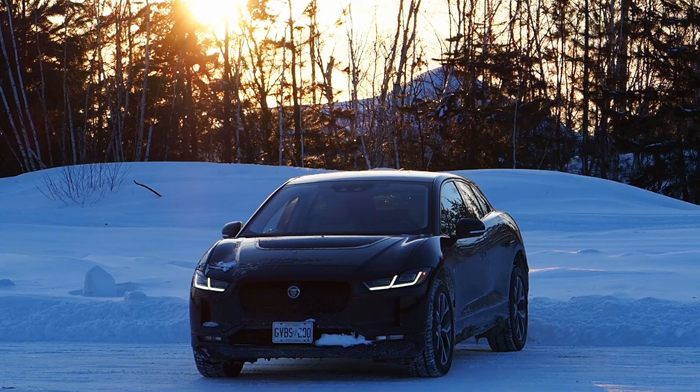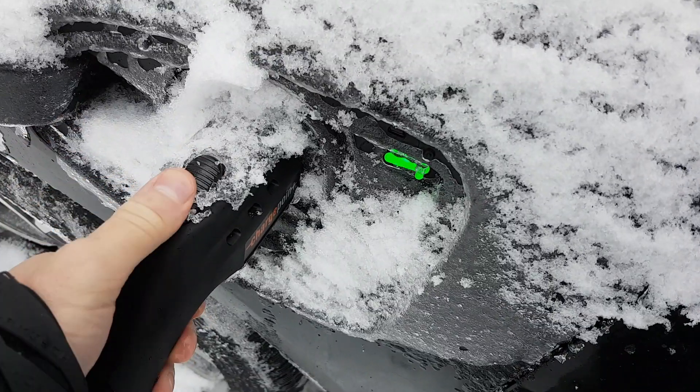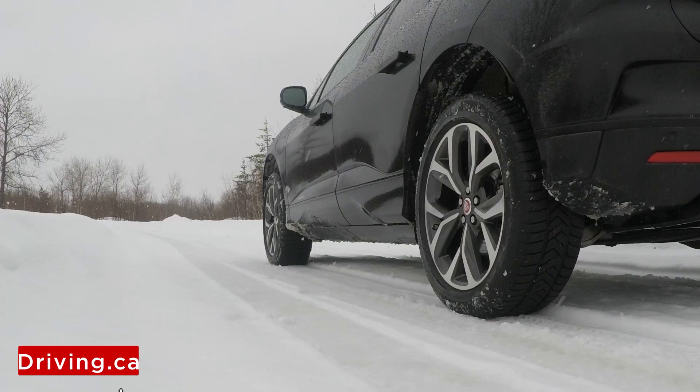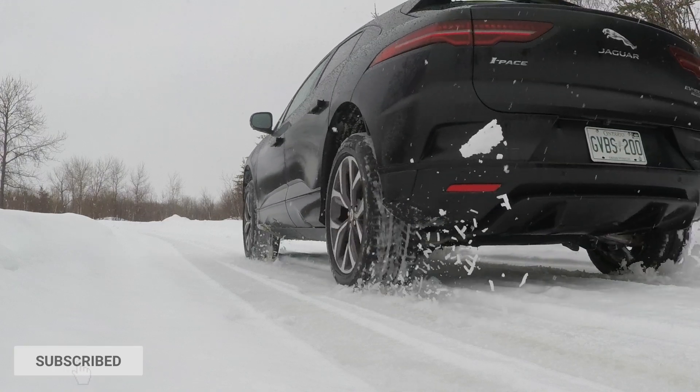If it's extremely cold, the electrician might not be able to bend the wire as easily or at all. At 20 below, mine couldn't complete the installation and had to return on a warmer day. So if you're having your charger installed during the winter, scheduling the work for when it's a little warmer out could save your electrician an extra visit.